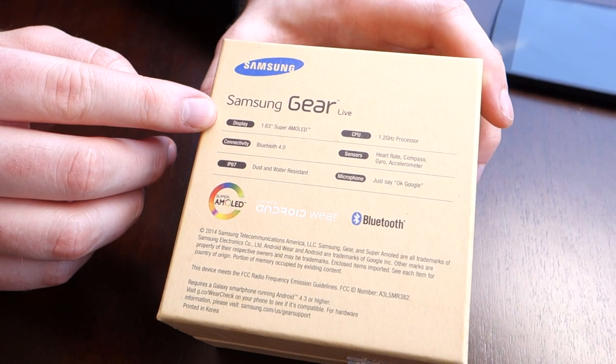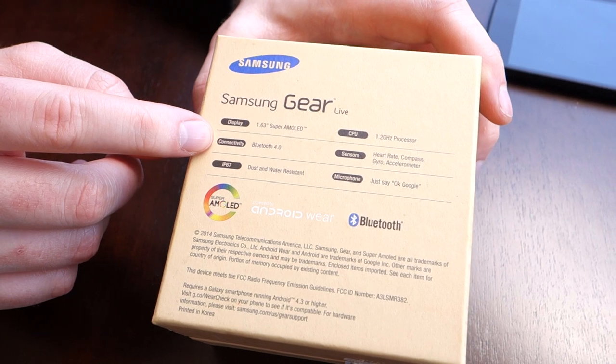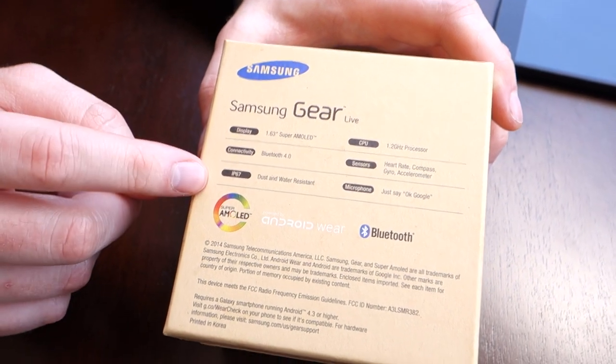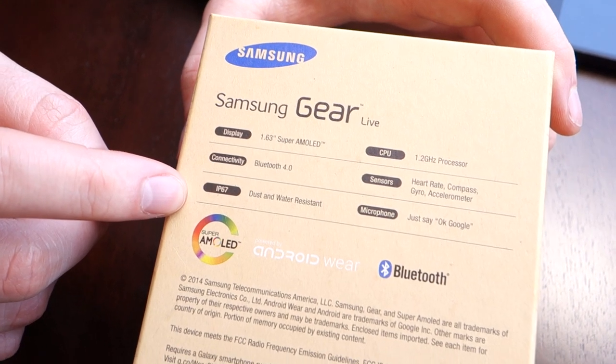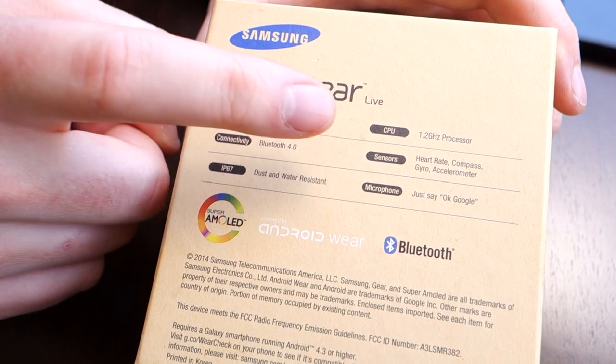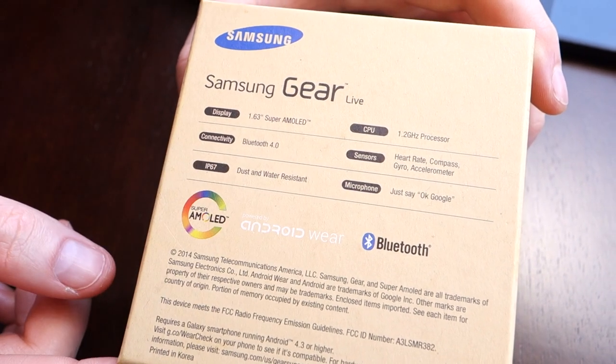A little bit different in terms of design. Before we jump inside the box, I do want to show you the bottom. It's got a 1.63 inch Super AMOLED display, Bluetooth 4.0 — which is kind of interesting because the LG G Watch is rocking Bluetooth 4.1 — dust and water resistant IP67 just like the G Watch, 1.2 gigahertz processor, heart rate, compass, gyro and accelerometer, and of course a microphone for your voice inputs.